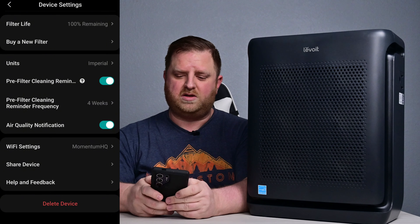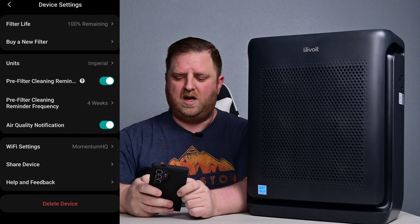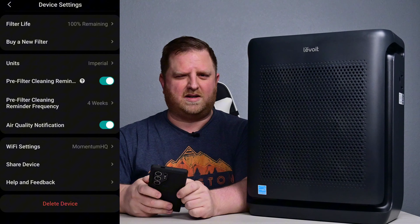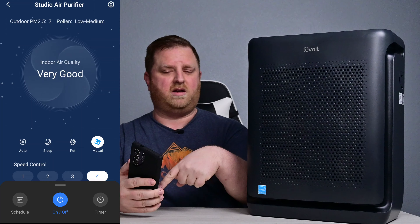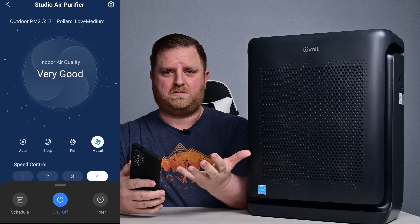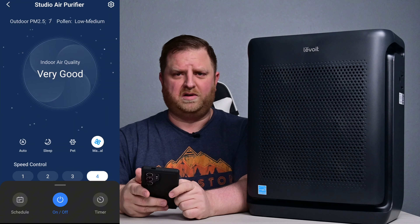Every four weeks is what I have it set up to go in and clean that pre-filter that I showed you. And then, of course, the Wi-Fi settings and stuff like that too. Whenever you first get this, all you have to do is open the app, have this plugged in, and it'll pop up and say, do you want to add whatever device it is? And it walks you right through it really easily.